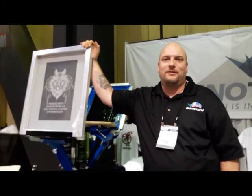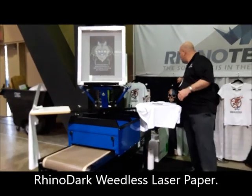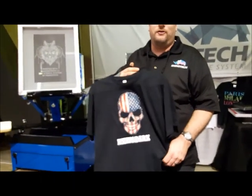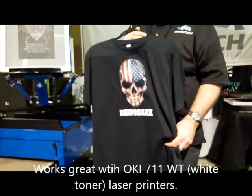Hello, everyone. Chris at ISS. Here are other products that we have today. We have our Rhino Dark Paper, which is a weedless laser transfer paper. It works great with the Okie 711 WT white printer.